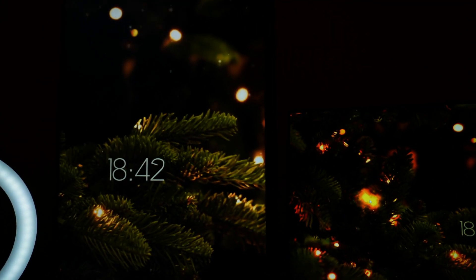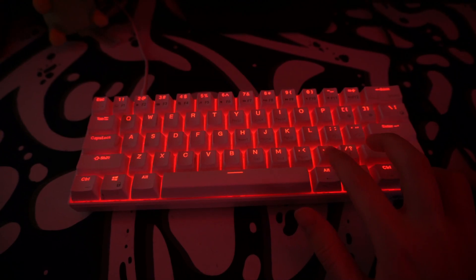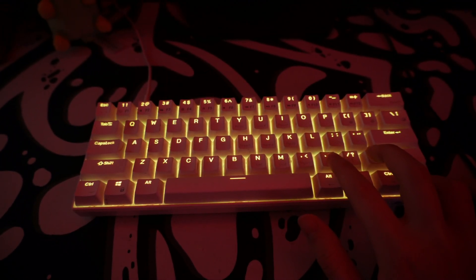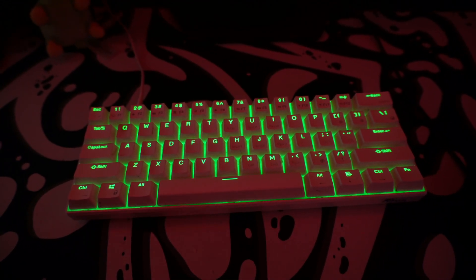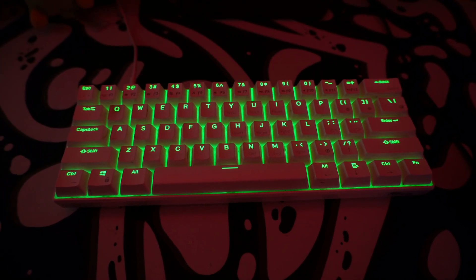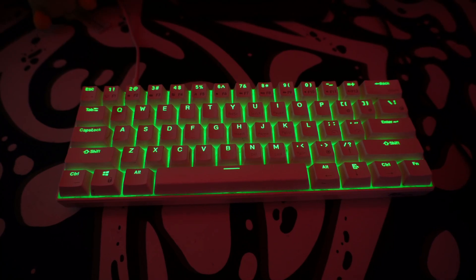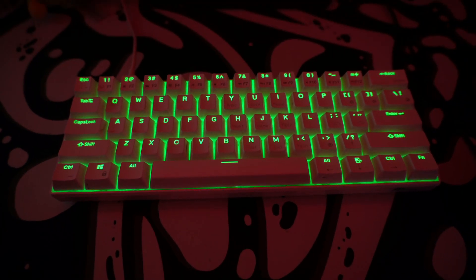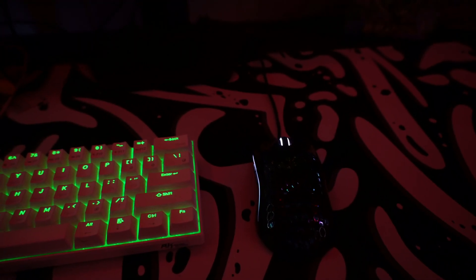The second thing I have to change is my keyboard color. I usually keep it on purple because that's just my color scheme for my setup, however now I decided to go with a nice green. In case you're wondering what keyboard this is, this is the Royal Kludge RK61. I've been using it for the past two years — I actually made a YouTube Short on this keyboard which is a full review, and it's my most popular short on the channel.